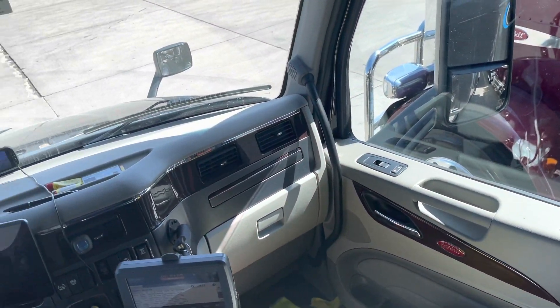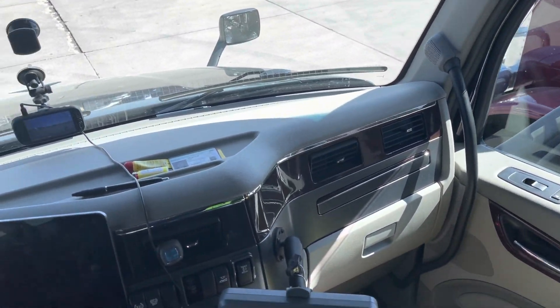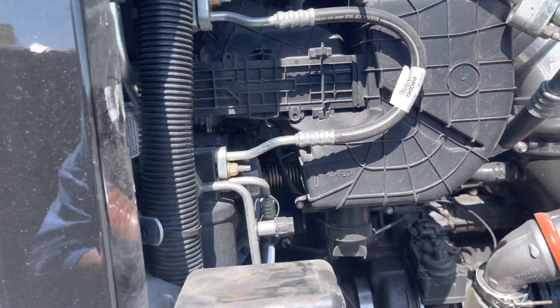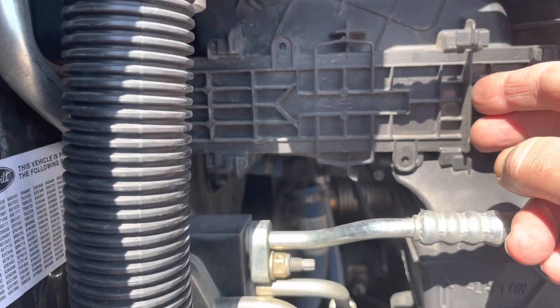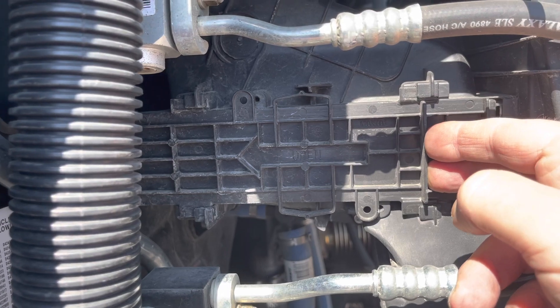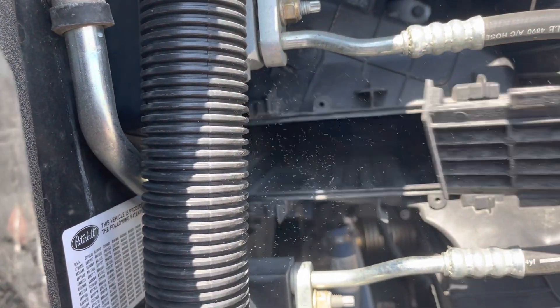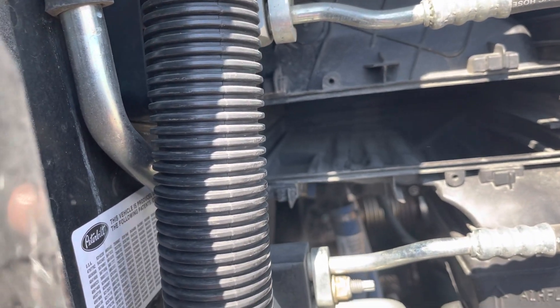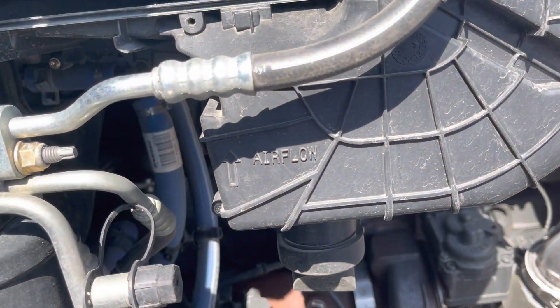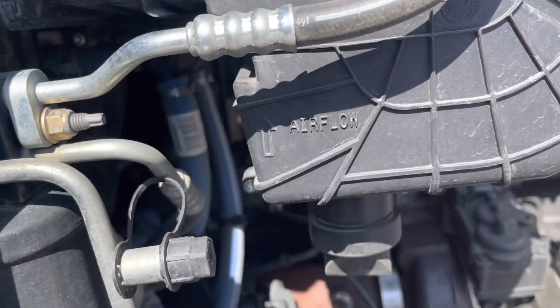Now the second one is going to be my engine compartment — we're going to do that one next. The other one, as you can see, is right here. On the Peterbilt 579, you slide the compartment door open. Now obviously I've taken out the old one, but again see the airflow — it's pointing up. Airflow pointing up.